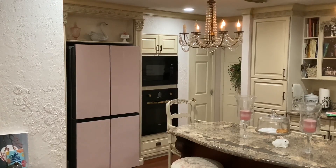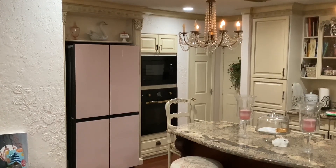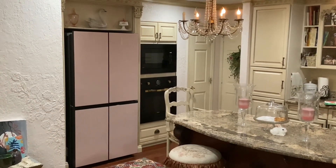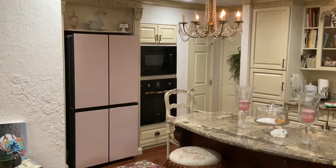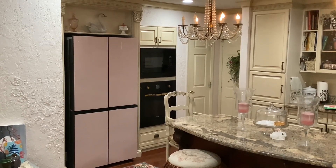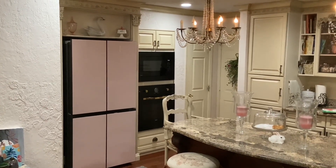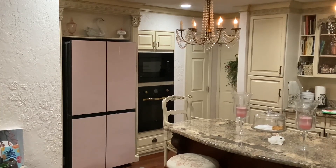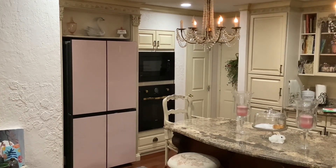Welcome to the Art Lady's Home. Today I'm going to review the Samsung 4-Door Flex Refrigerator. This is a refrigerator that I purchased 8 months ago, and I'm going to give it an absolute top 10 positive review. The rest of the video is going to tell you why I love it so much.